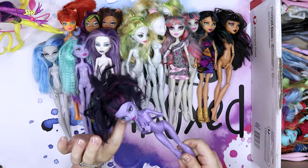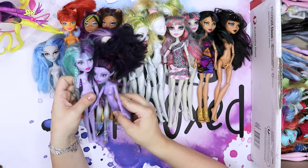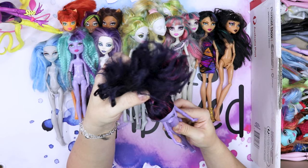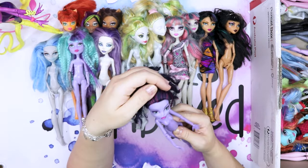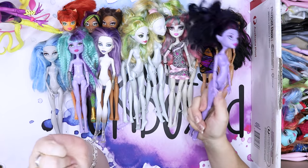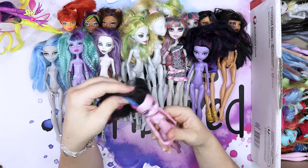We have Jane Boolittle, I think. Another purple doll, just like Twyla — not quite the same. I do like this hair color scheme — it's a very dark navy, almost purple, with black and magenta throughout. She has a very pretty face. Is this one of those monster mashups? I don't know, I need to do my research.